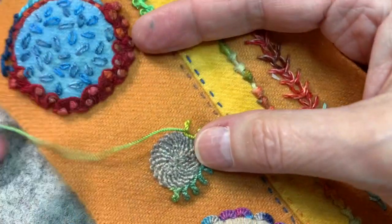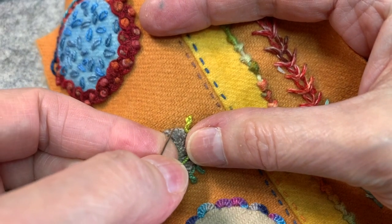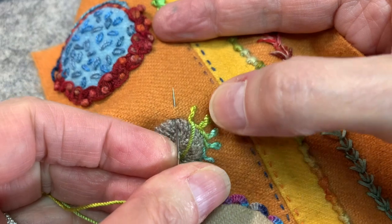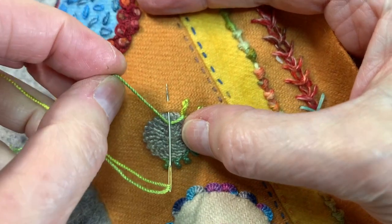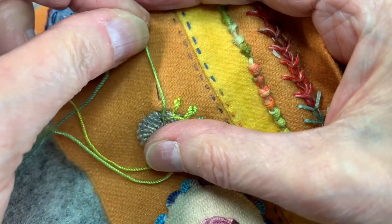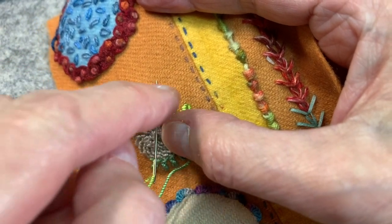You come up, you're going to go down with your needle and come up the distance you want the Basque stitch — the length of it — to go out. You're then going to take your thread under the needle and then wrap it around the front counterclockwise. It's going to make a figure eight.